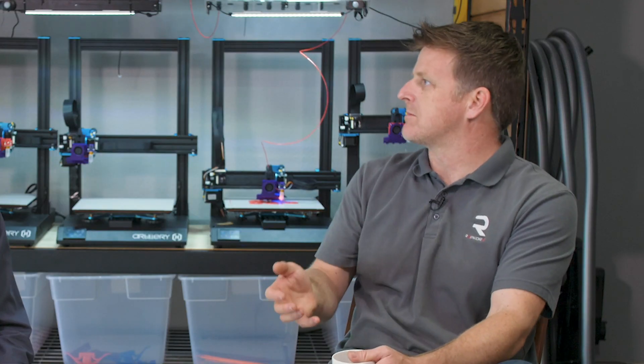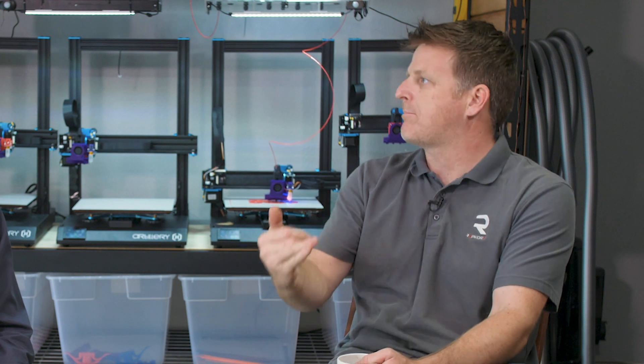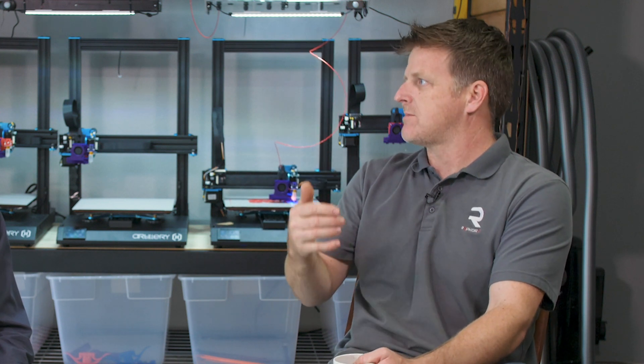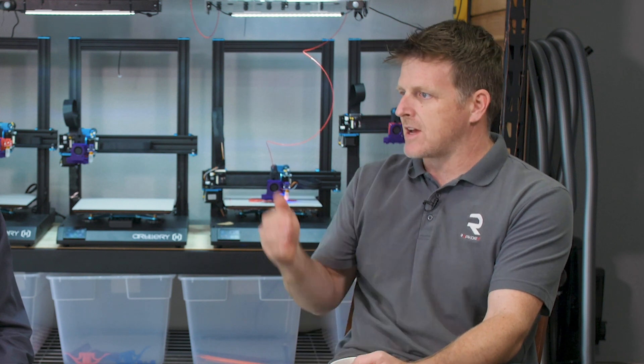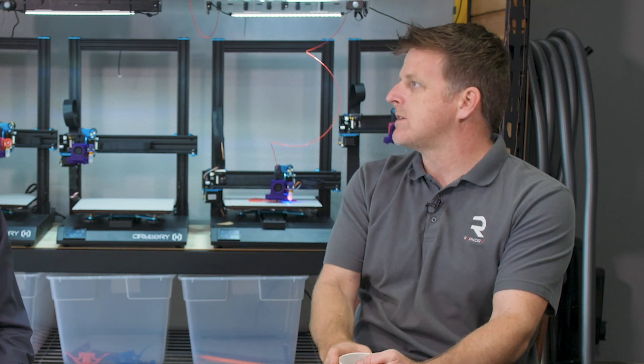I would say we have kind of an ecosystem now, where we have components for the RepBox, rewinder systems, mounting systems, different configurations for rollers inside of it. It was really designed to be as versatile as possible. We're seeing more and more people wanting to do exotics, and so we're working now more on temperature control and humidity control. There'll be some interesting stuff coming up next year.